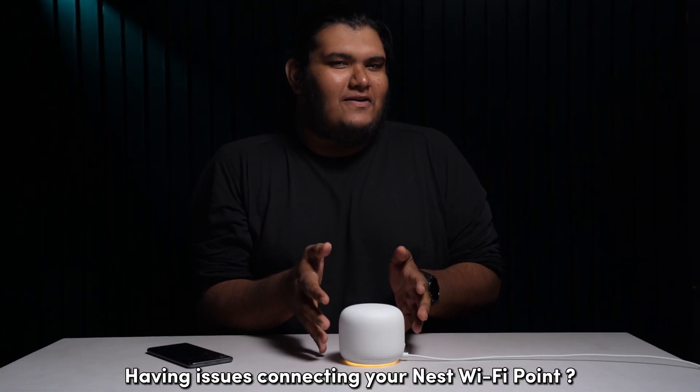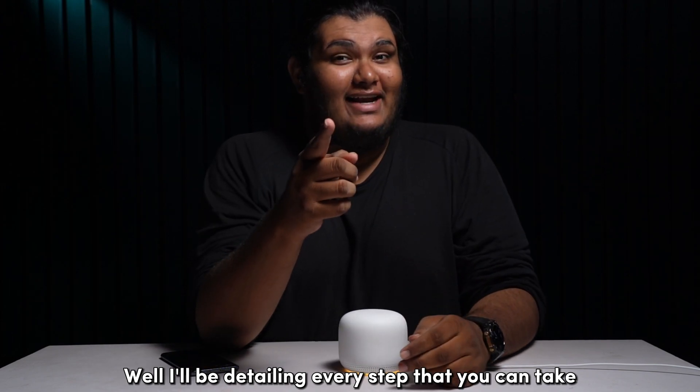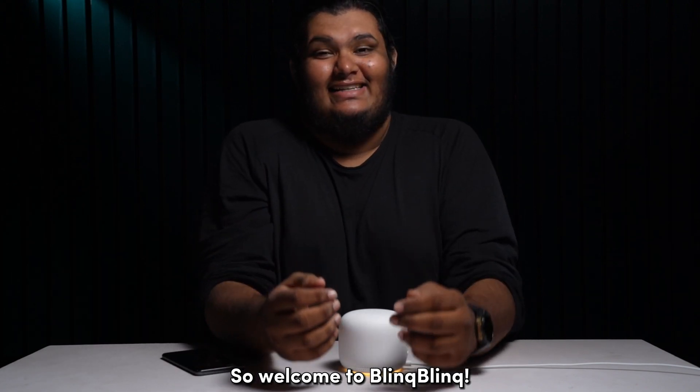Having issues connecting your Nest Wi-Fi point? I'll be detailing every step that you can take in order to get your Nest Point connected to your Google Wi-Fi setup. Welcome to Bling Bling, let's get started.